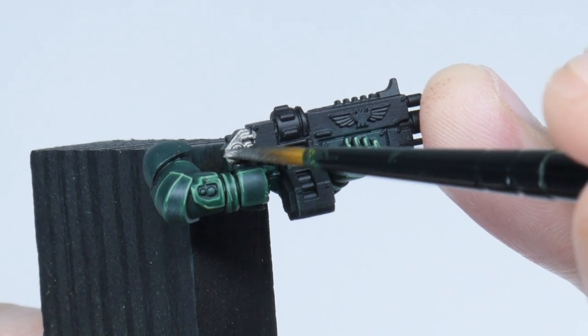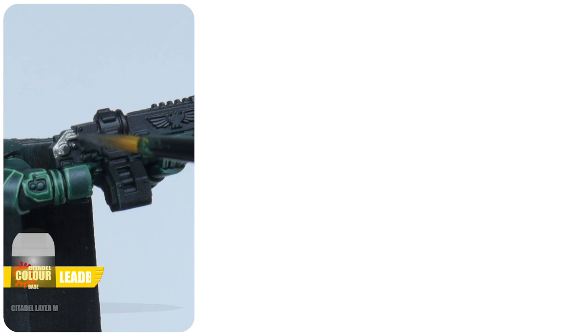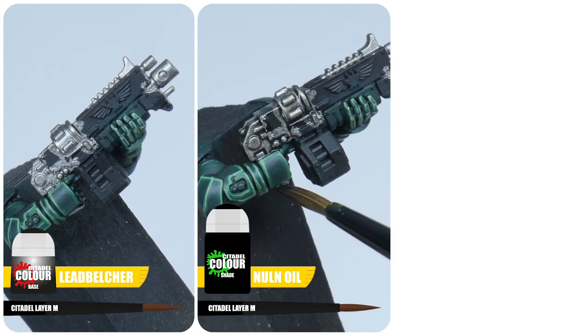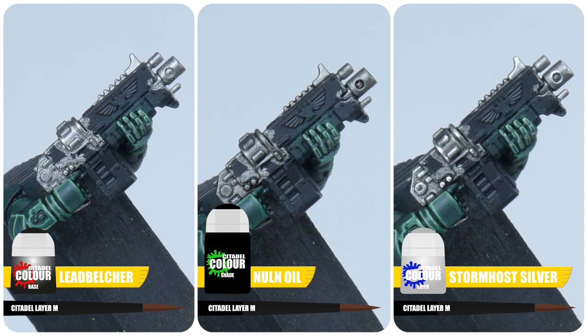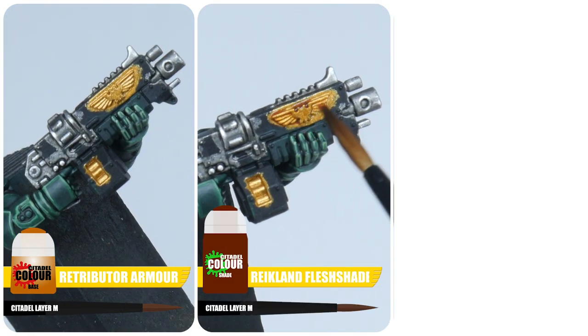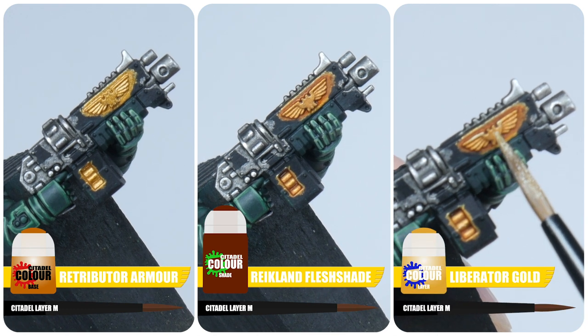The next thing I like to get painted on a marine after the armour is all the metals. For all the silver details on our marine, start with some Lead Belcher, then give these areas a wash using some Nuln Oil, before finishing up with a fine highlight using Stormhost Silver. For any details you want to paint gold, start with some Retributor Armour, give these areas a wash of Reikland Fleshshade, and finish up by layering up the gold with Liberator Gold.